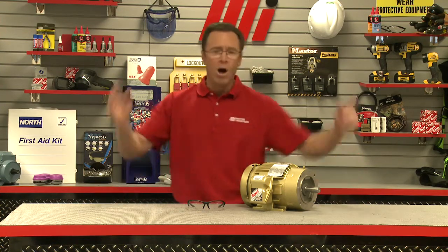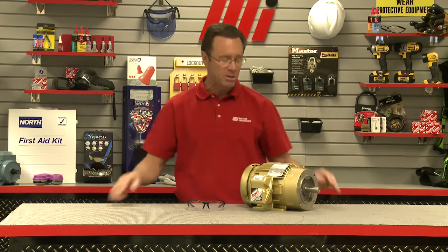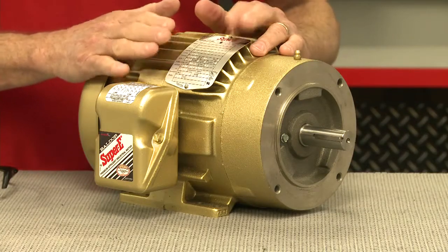Why do we have it? What is it good for? Absolutely something — let me tell you what it's all about here. This is for our good friends at Baldor. We got ourselves a Baldor motor right here.